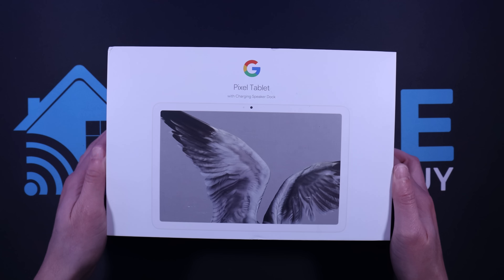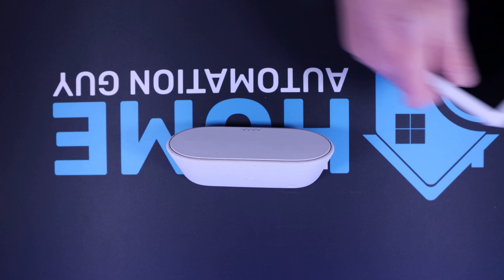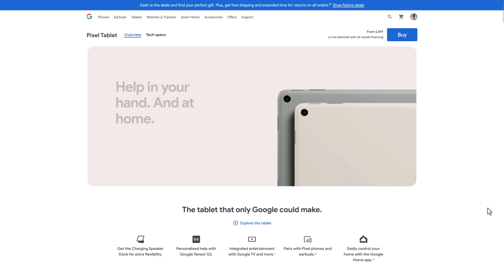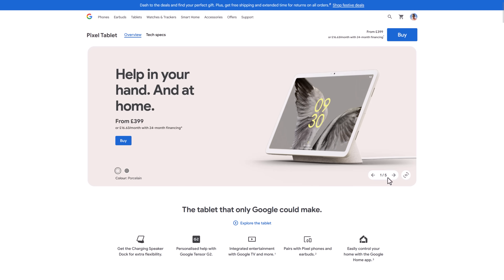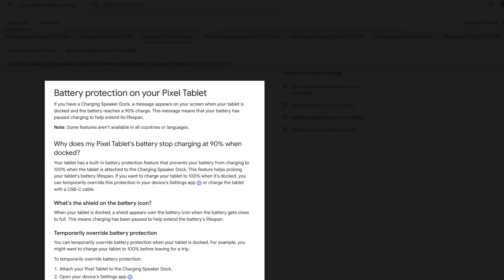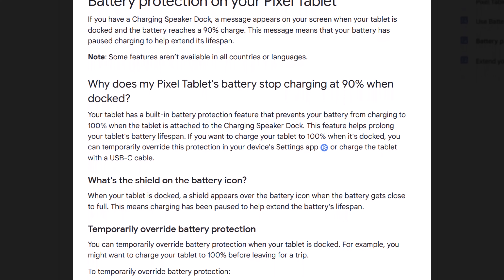I ended up buying a Google Pixel tablet that comes with this cool detachable speaker charging dock. I bought it in some Black Friday sale, but it certainly wasn't cheap — it cost three or four times as much as either the Shelley or Sonoff wall panels. But it does look good, the speaker sounds okay, and I love that you're able to cast to it from another Android device. My partner uses it to watch TV shows while she's cooking or eating lunch. It's also designed to be permanently connected to a power source and has a feature called battery protection, which prevents it from charging to 100% when it's docked, which should stop the battery from bloating or exploding.